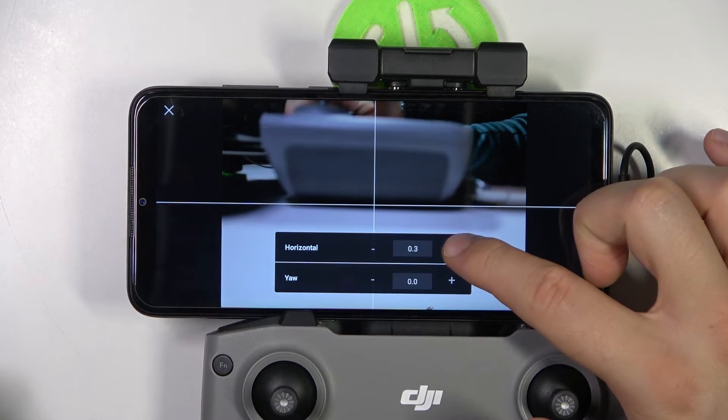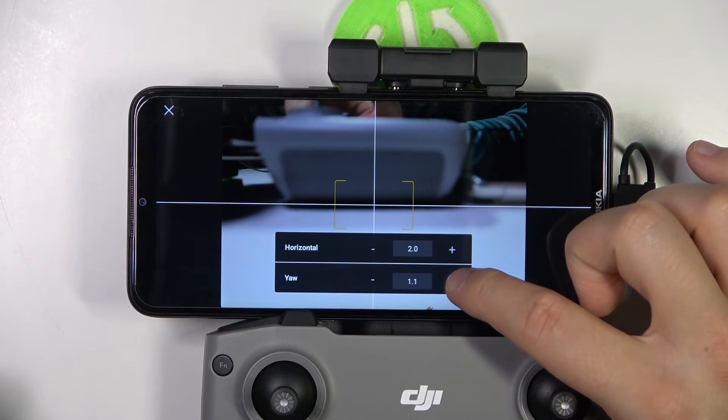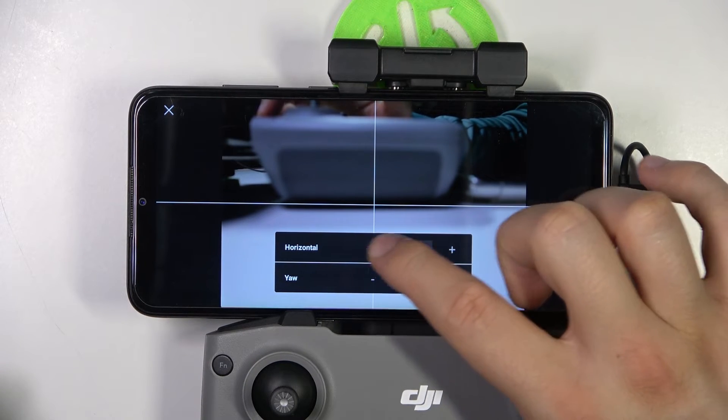There we go. As you can see, with the plus and the minus you can actually set it up to your own preferences. You can also see on the preview how it moves. Just like that we can do this.